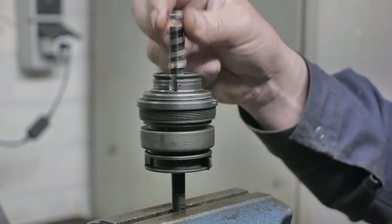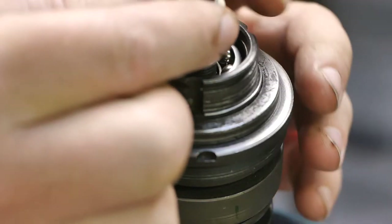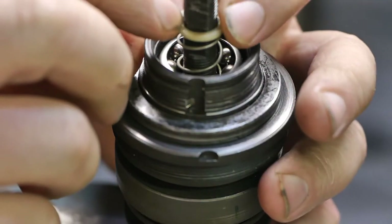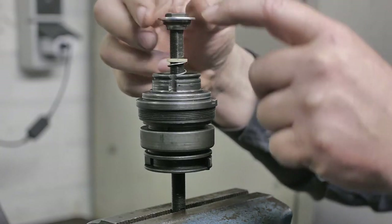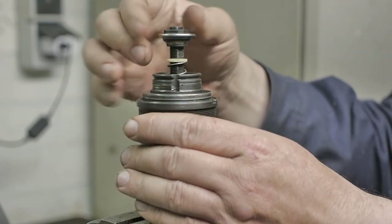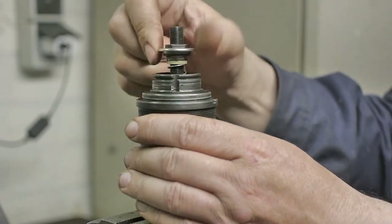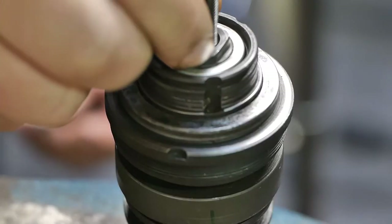And next is a spring, and there's a little nylon piece that goes on the top of the spring. And now I can install the cone — that will take forever to spin down, so I'm going to fast forward. Back this off a bit.